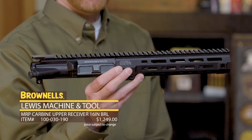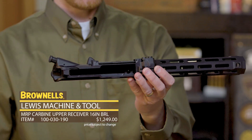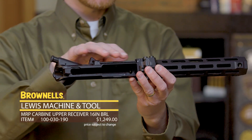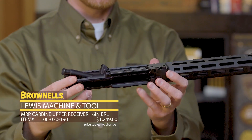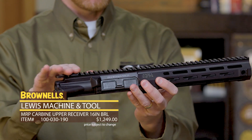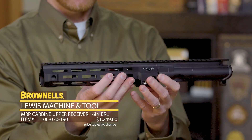The MRP's been out for a little while. That stands for Monolithic Rail Platform. What you have right here is one single piece of aluminum — they actually forged this, and there's a lot of machining to get it to this state. So you basically have as rigid as you can get a one-piece upper receiver.